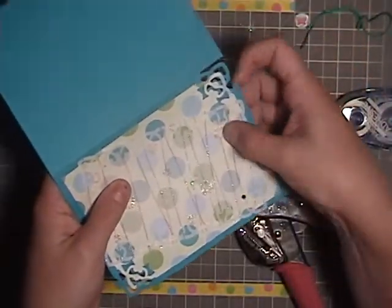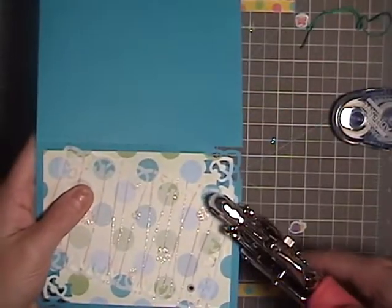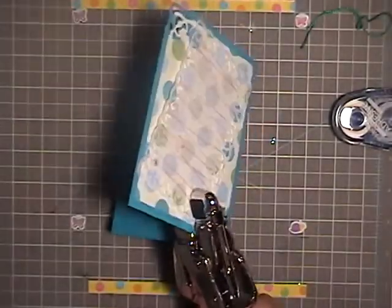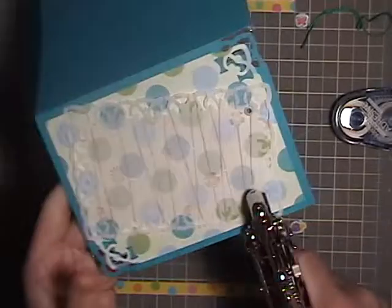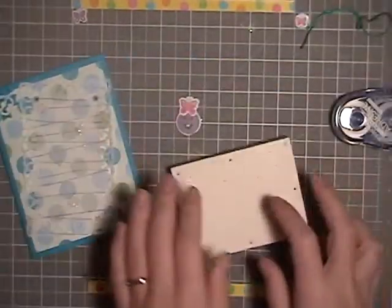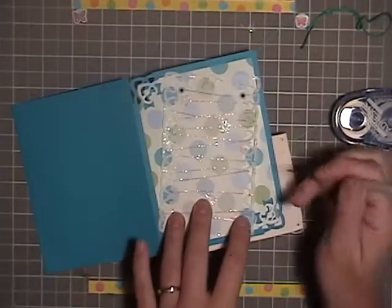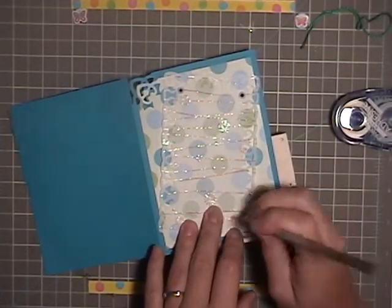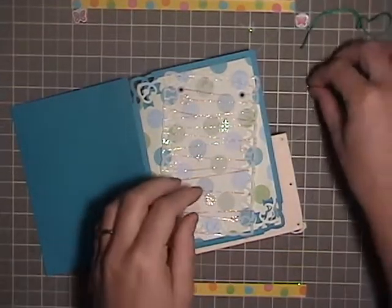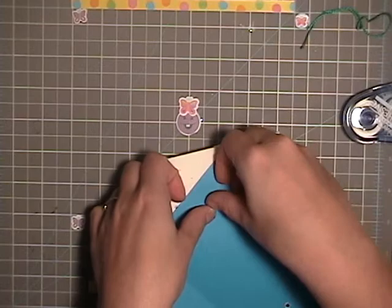I'm going to insert these mini eyelets from Making Memories and punch them down. I'll check to make sure they worked out well. I have this cute little foam thingy that works great for me as a paper piercer — I'm going to go through one layer. Then I have this little yellow flower brad that I am using to hold down one of the other corners.